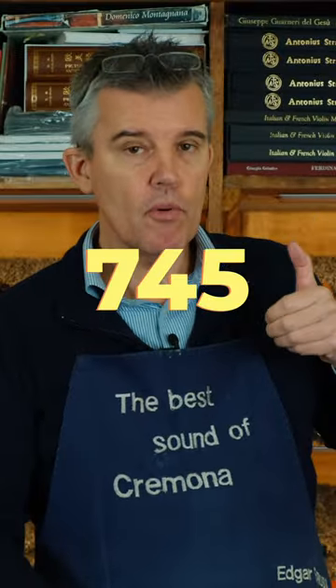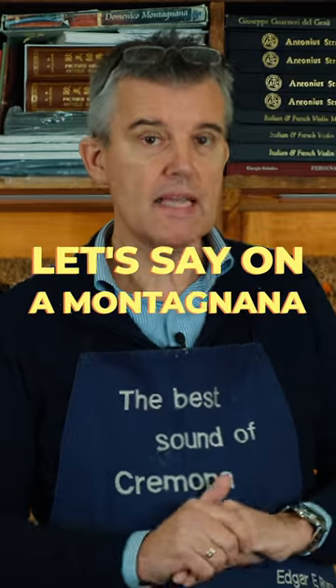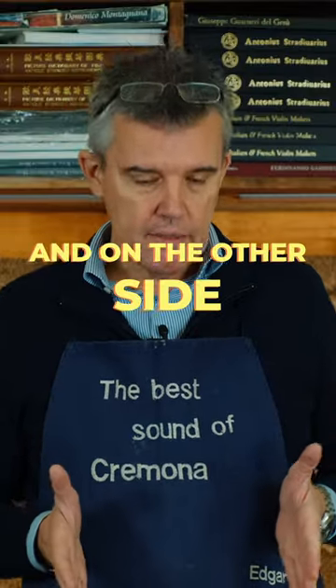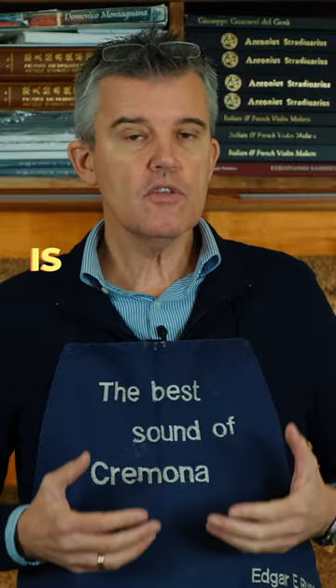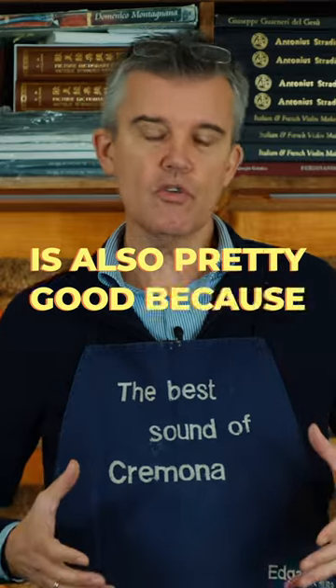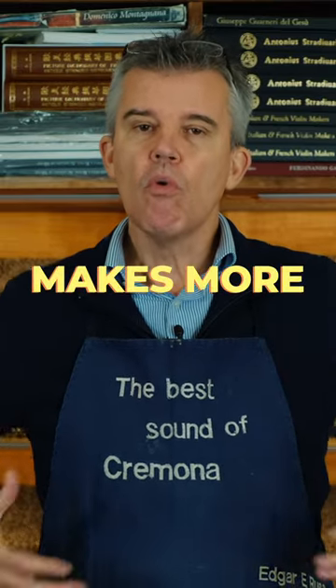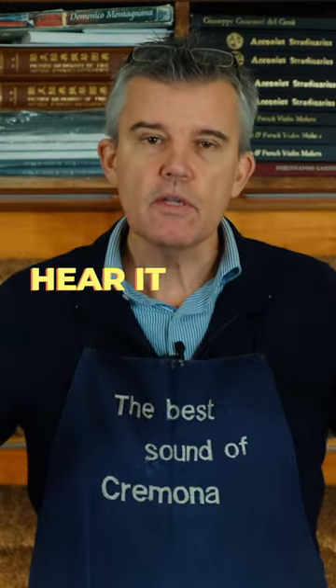So a 74.5 let's say on a Montagnana is definitely better for the fourth string. And on the other side, having it a little bit larger is also pretty good because a bigger resonance body makes more air vibrating, and so you can hear it better.